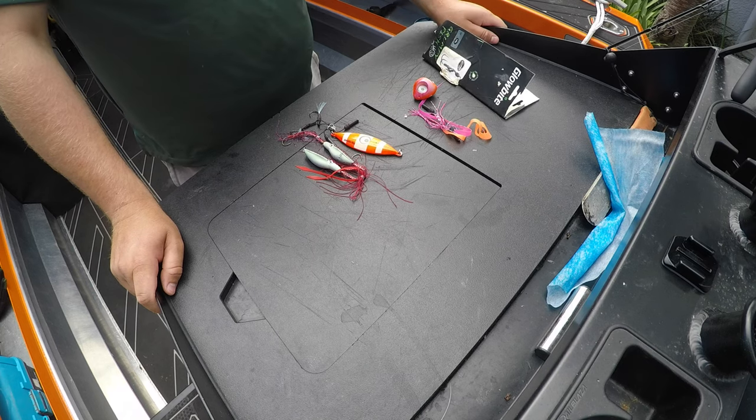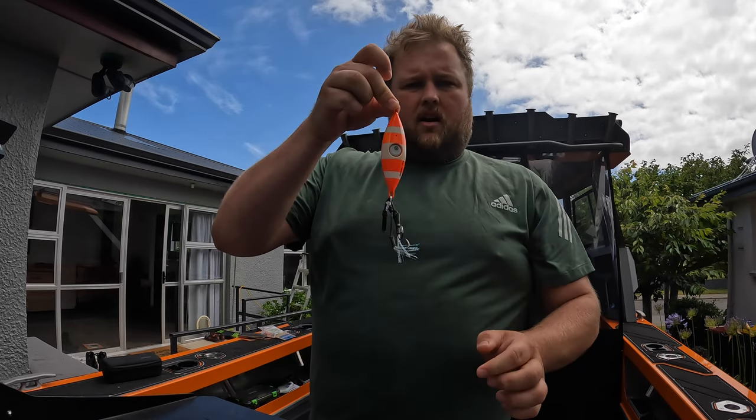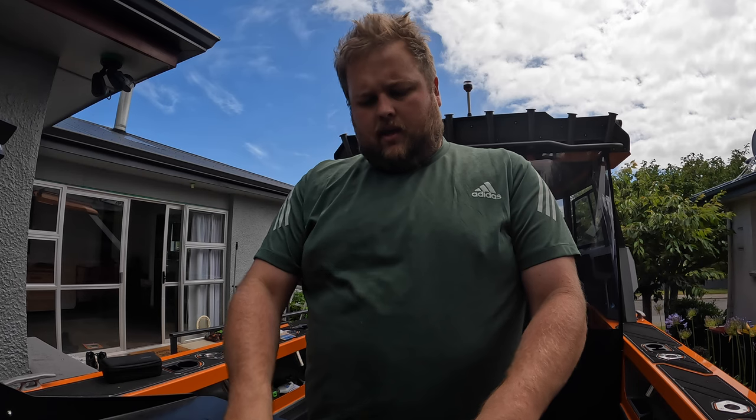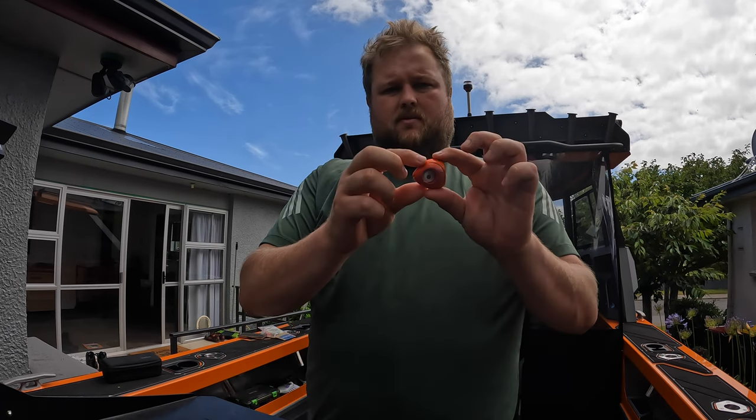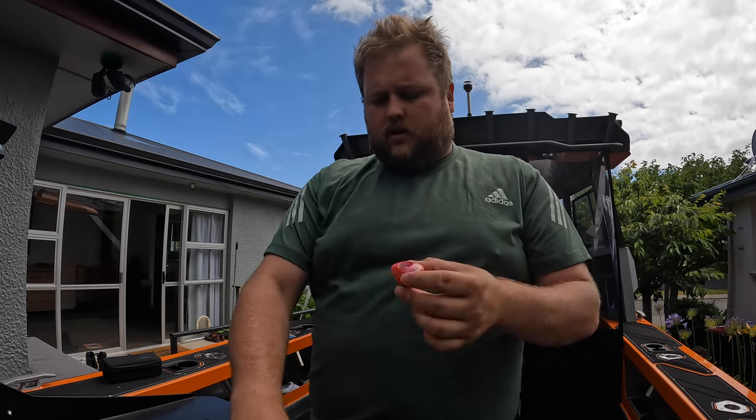Luckily Gerald from Hunting and Fishing has given us a couple of Glow Bite lures to try. We've got this one here and the Grumpy Fish, which is this one here, which has a skirt and bells attached to it and onto a set of hooks.